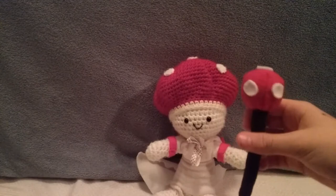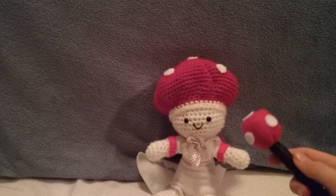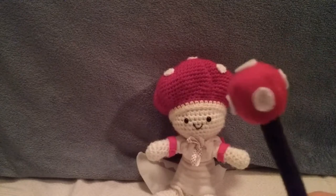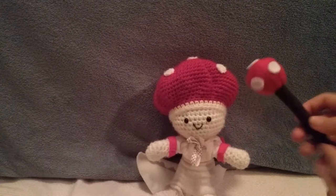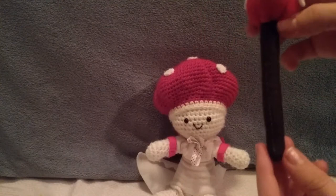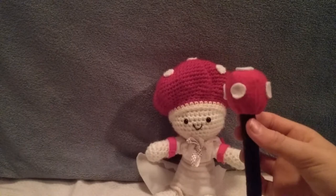That isn't the only part of Lady Agaric either — she also has her staff. This staff does not come with the plush. If you order Lady Agaric, you just get Lady Agaric. I made this staff and her dress. The staff is kind of like her mushroom cap — it's red with white dots, five of them. It looks black on camera but it's actually dark brown. You can also bend the staff a little bit, though it's not supposed to be bent much.